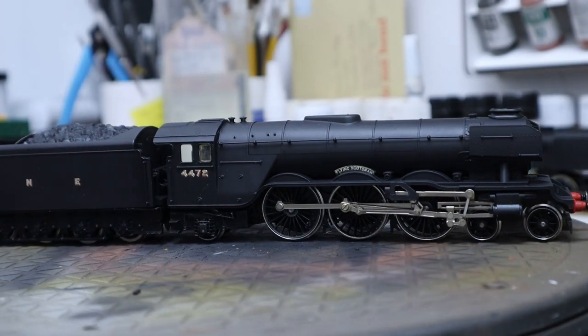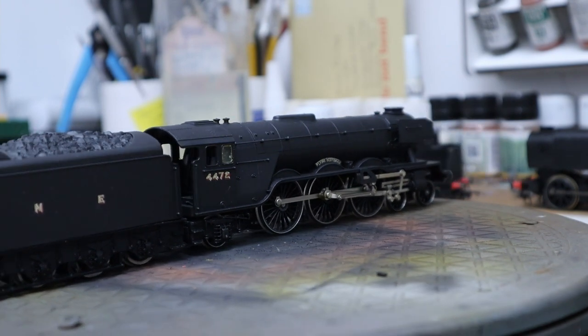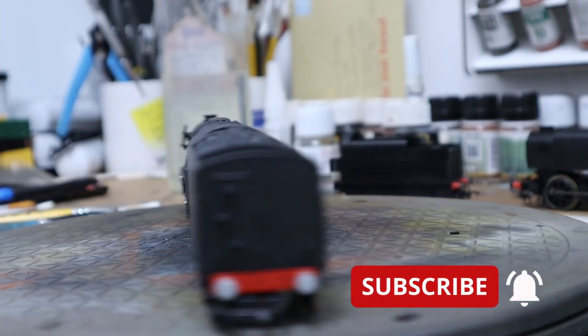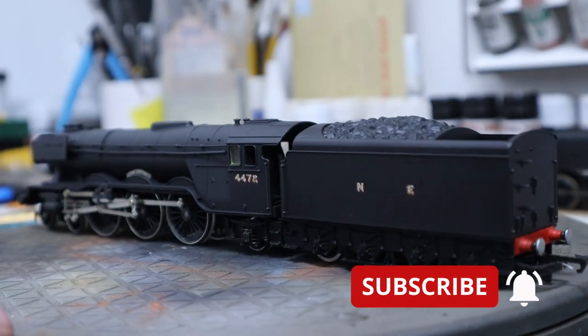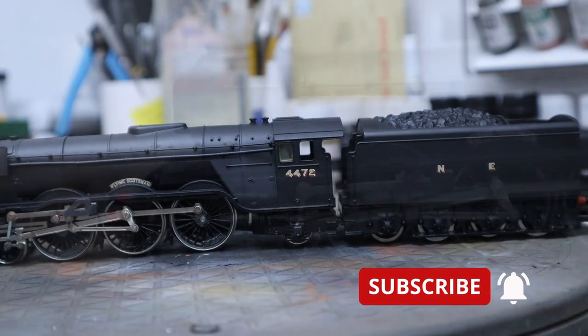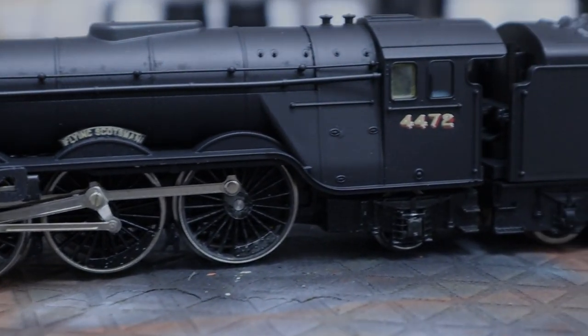So that's it for this one — Flying Scotsman in wartime livery. Next video we'll be adding some weathering and some real coal. I hope you enjoyed this video — if you're not subscribed please do that. We'll see you in a few days. Have a good weekend, bye for now.